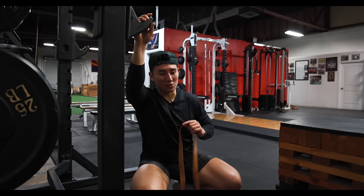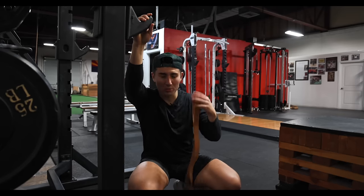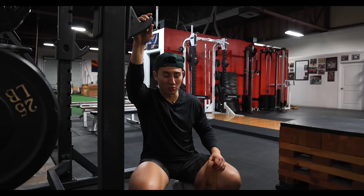110% intensity. Every rep, every set, everything's done with full presentness, full purpose. That's what makes you get better. That's really what makes you get better.